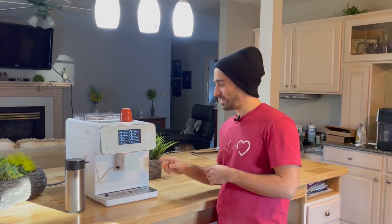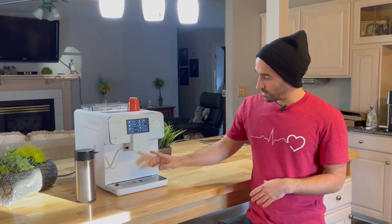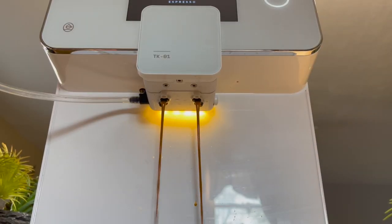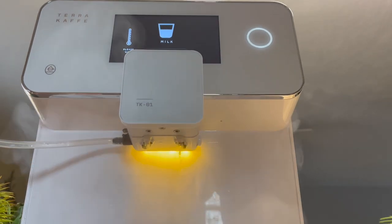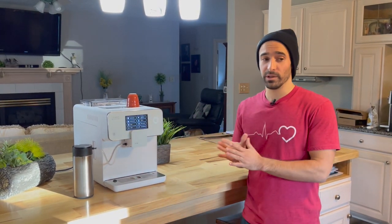The next thing I like is the frother. It's integrated in here — when you hit whatever style of coffee you want, it'll automatically do everything for you. I also like that everything is separated. I have some clips here where you can see the milk is separate, the hot water spout is separate, and the shot of coffee spout is separated. That's nice because if you want to pull just hot water — maybe for tea or instant cocoa — it's not going to taste like old gross coffee.